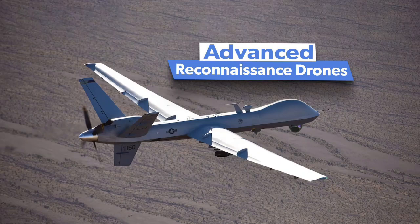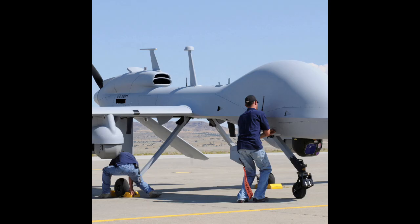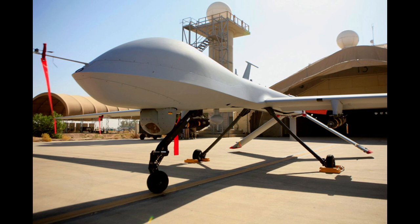There is an indigenously developed unmanned aerial vehicle (UAV) by Pakistan's National Engineering and Scientific Commission, marketed by Global Industrial and Defense Solutions. The Shaper UAV is designed for surveillance missions.